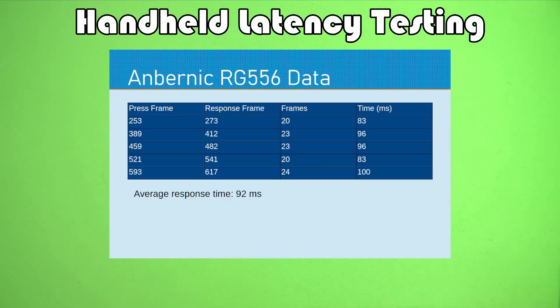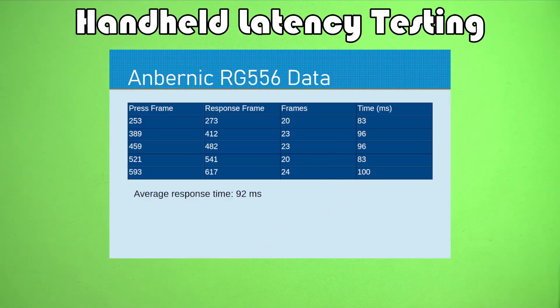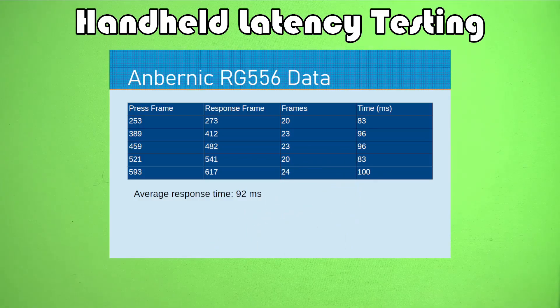The RG556 clocks in at a 92 millisecond response time. I do have one measurement at 100 and one at 83, so there's some variation in this data — sometimes it's hard to see exactly when the button press was registered. There are limitations in seeing when the button goes down, so we get some noise in the data. But the average response time is 92 milliseconds, which is not as good as the RG405M, but this device can run more stuff that the RG405M can't.